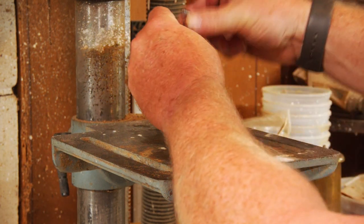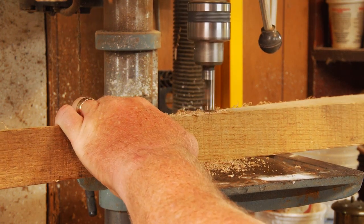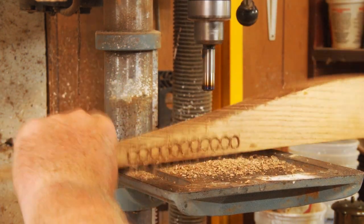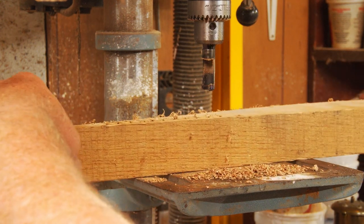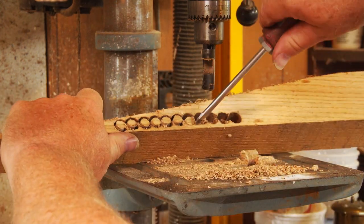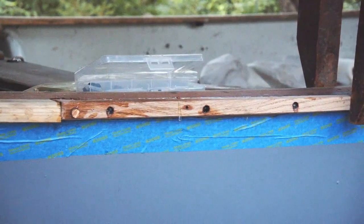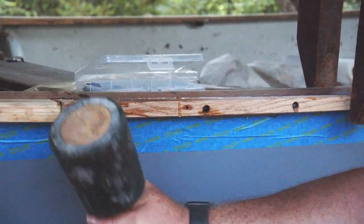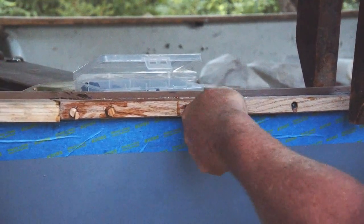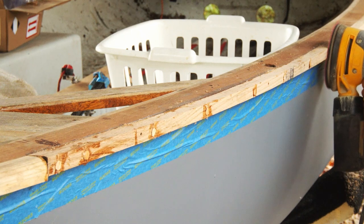While the glue is curing, I head back into the shop to make the bungs. Using one of these bung or plug cutters — you can get these just about anywhere — mounted on a drill press, and using a scrap piece of the same material, I can make some plugs that will fit perfectly into those countersink holes. I use a screwdriver to pop them out, soak them in water for a little bit, put some polyurethane glue in the holes, tap them in, and fill in my mistake holes with a little more glue. Let that cure overnight, then come back with my Japanese razor saw to take the excess off the bungs, and give it a light sanding.